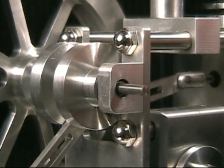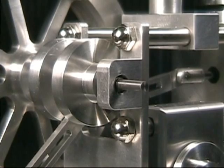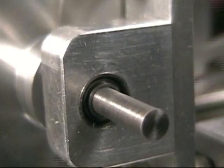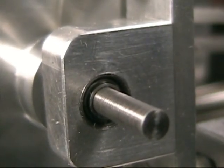Here you can see the shaft bearings. They happen to be 5/32-inch ID bearings. The shaft itself is made from a high-speed drill rod.